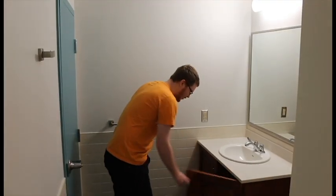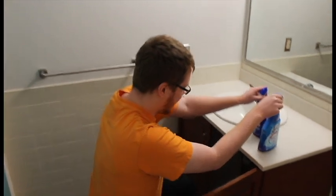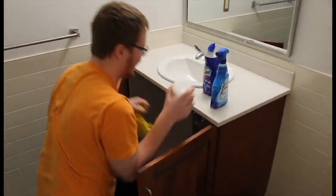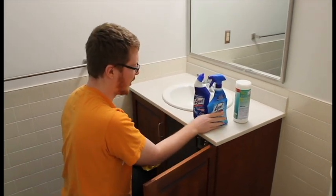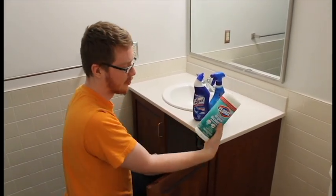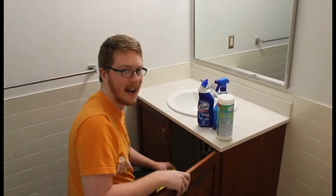Once you've got all your garbage cleaned up, you're going to want to find everything you need to clean the bathroom and just get it ready. You're going to want something to clean your toilet with, something to clean your shower, something to clean and disinfect all your surfaces, and something so that you don't damage your hands while doing it.